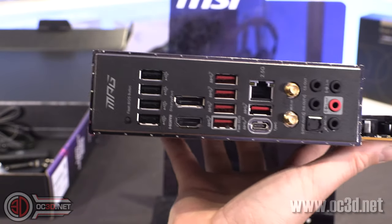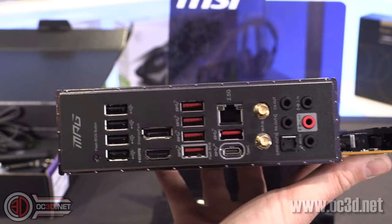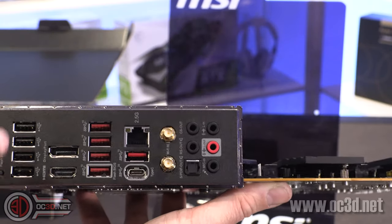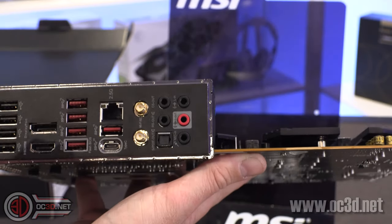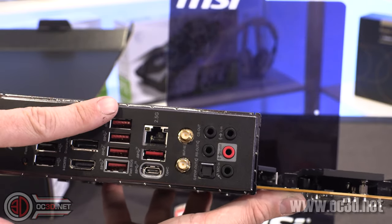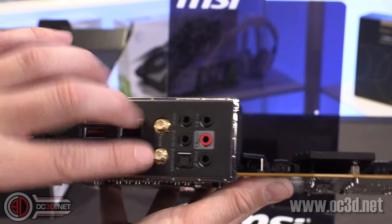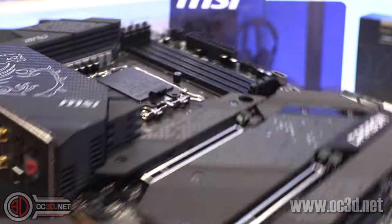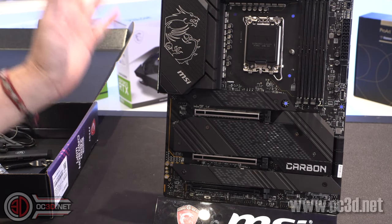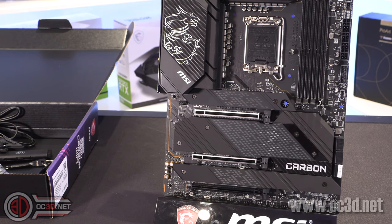Around the back: lots of SATA ports. You do get a DisplayPort and HDMI if you're going to be using onboard video — if you have a dedicated graphics card you don't need to worry about these, although they can be handy if your graphics card ever dies or you're fault finding. 2.5 gigabit ethernet, USB-C, lots of USB 3.2 Gen 2s, a Wi-Fi antenna port, and audio out in the back. You can find more specific details like the audio chip and codecs on the OC3D website.